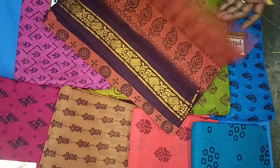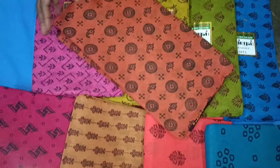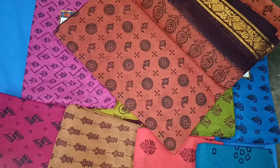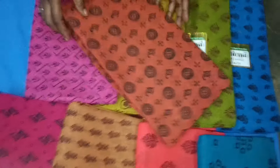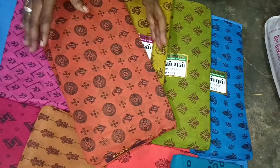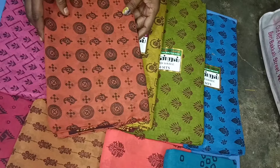We are going to use the kantha work. As long as we use this style, it's smooth and it helps cut all the vessels. We'll work with the cotton sari.